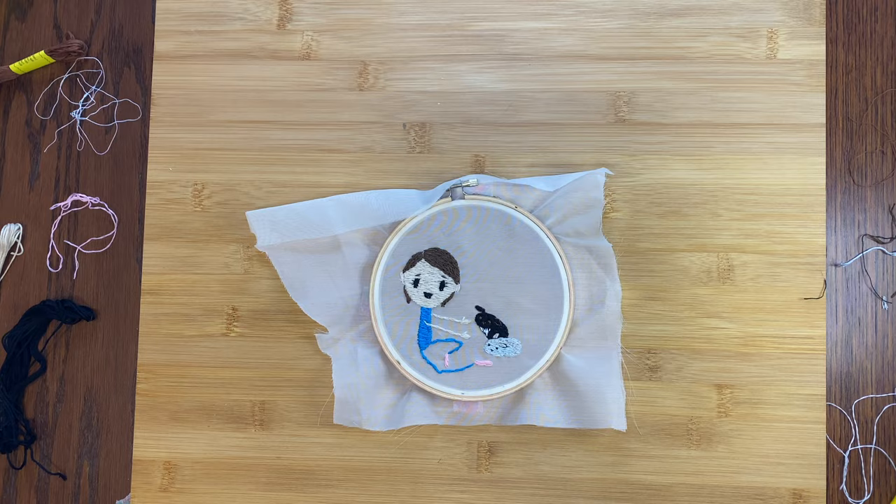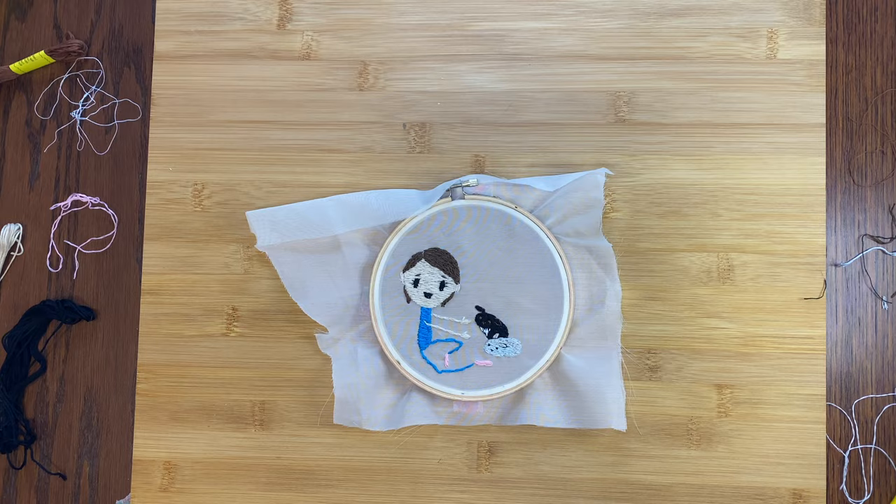Now for the hair. I thought it would be cute if I actually braided it and let it stick out. It's a little bit in the way, but I think it's worth it.